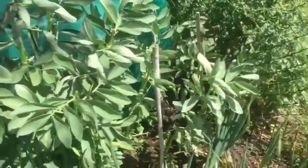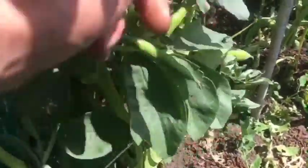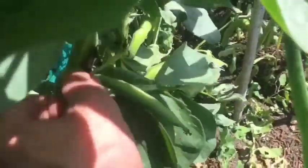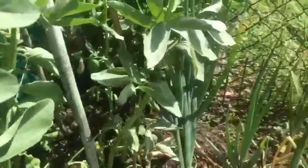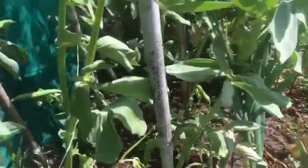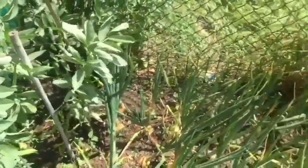The broad beans are doing quite well now as well, as you can see. There are broad beans on there - not ready to be picked yet, but there are some nice ones on there, quite good.